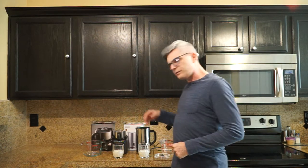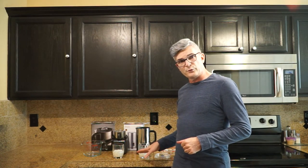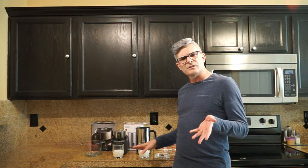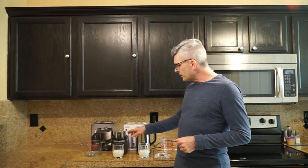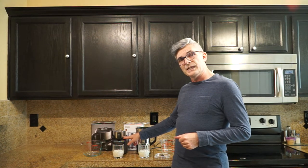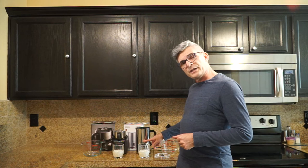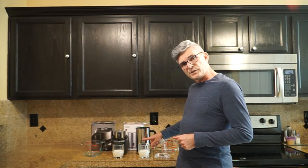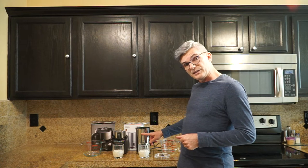I've measured out 150 milliliters of cold fresh whole milk — that's just a little bit over a half a cup. The reason I did that is because the maximum cappuccino capacity for the Viante is 150 milliliters. The Secura can actually do 250 milliliters for cappuccino and 500 for latte, while the Viante can only do 300 for latte.